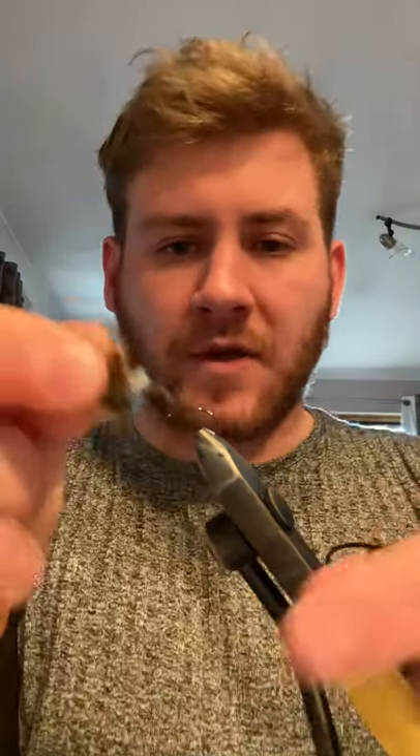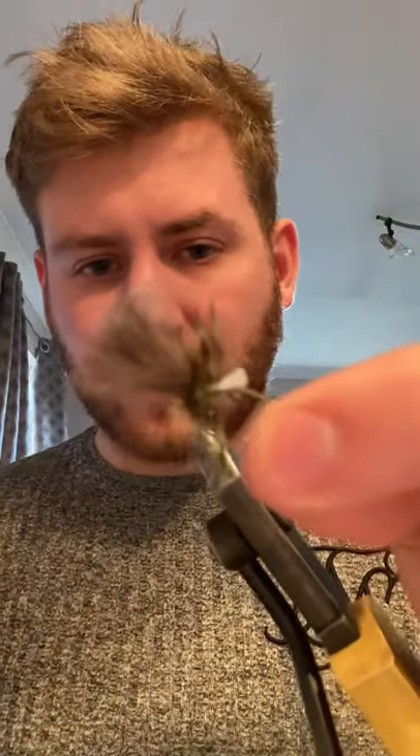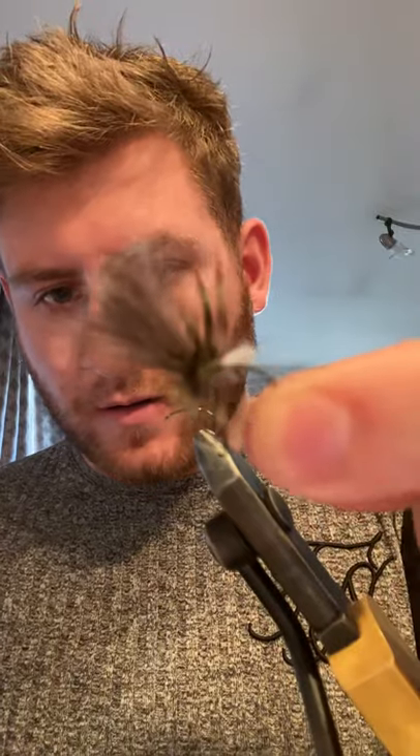Hi guys, so today I'm going to be tying a little yellow grunter variant. It's great on the lake. So I'll show you how to do one of these.